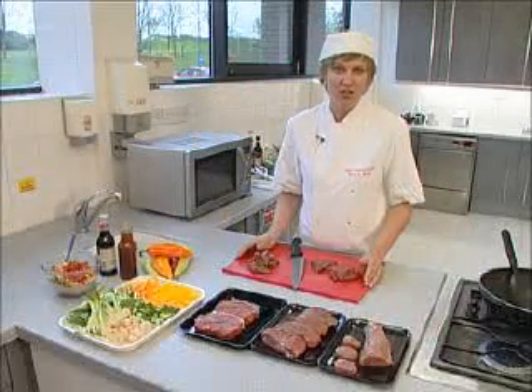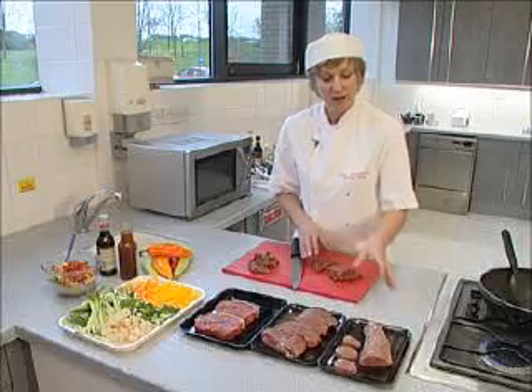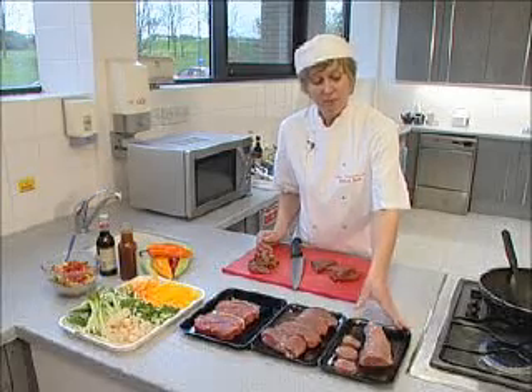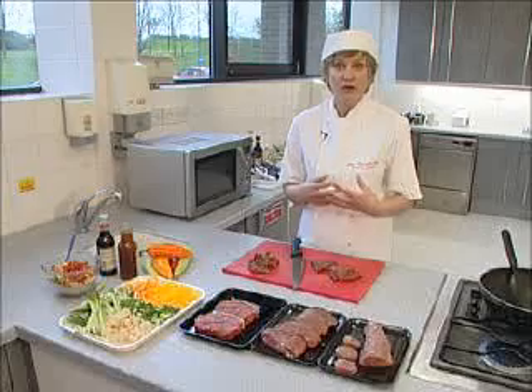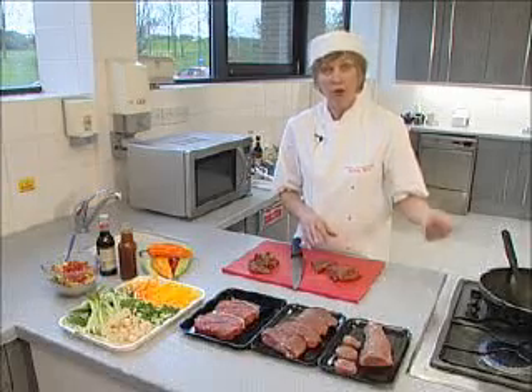I'm going to prepare a beef Chinese stir-fry using a beef rump steak, but I could use pork fillet, a loin steak, or lamb leg steaks. I need to choose a cut of meat that you would normally cook very quickly — a nice tender cut that normally would cook under the grill or on a griddle plate.